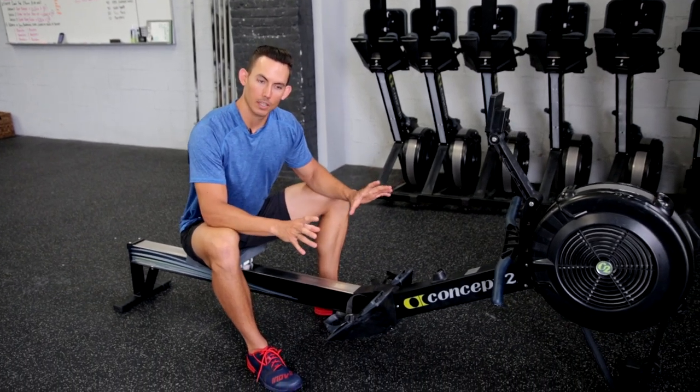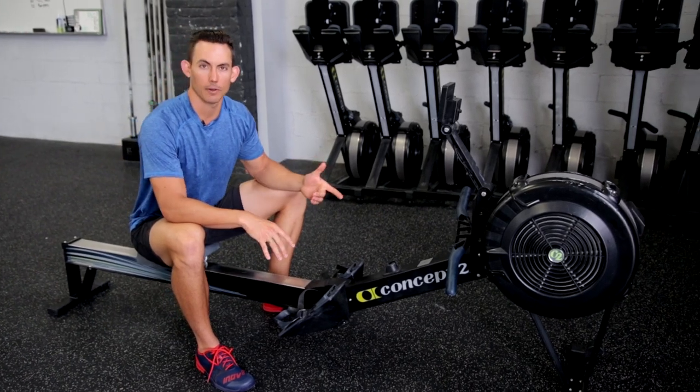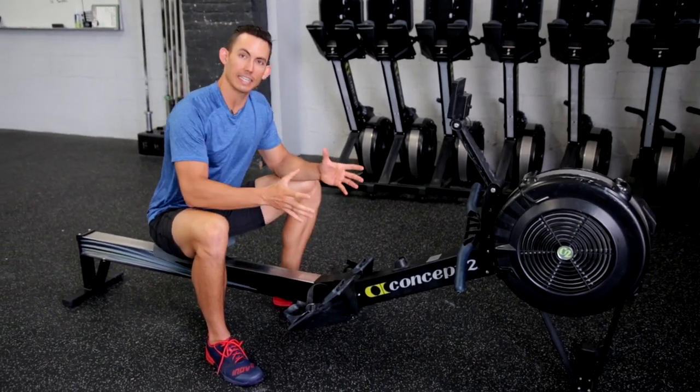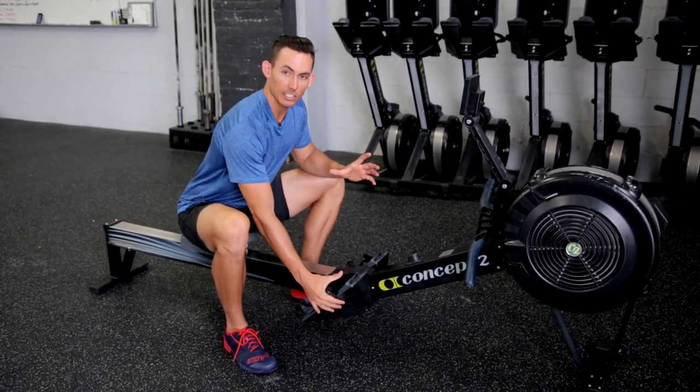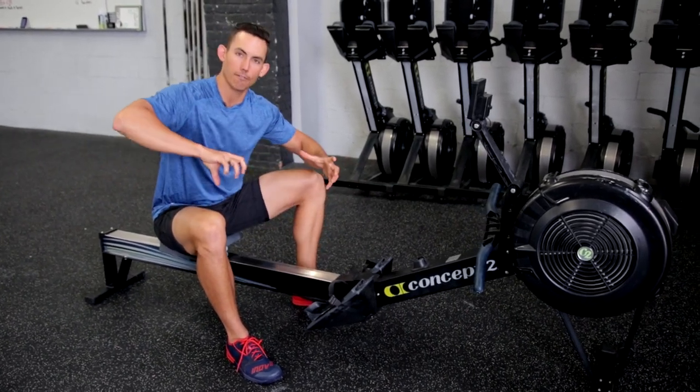When you are rowing, we have three main connection points: the foot stretchers, the seat, and the arms. The connection that we need to care about most really is our foot stretcher, and our foot stretcher is critical because it's the plate off of which we push.